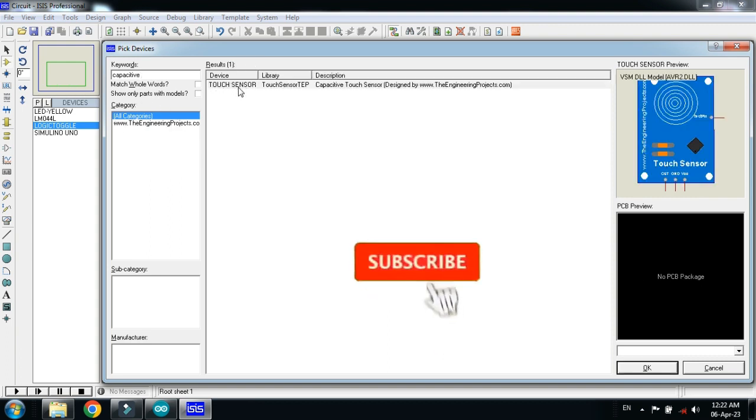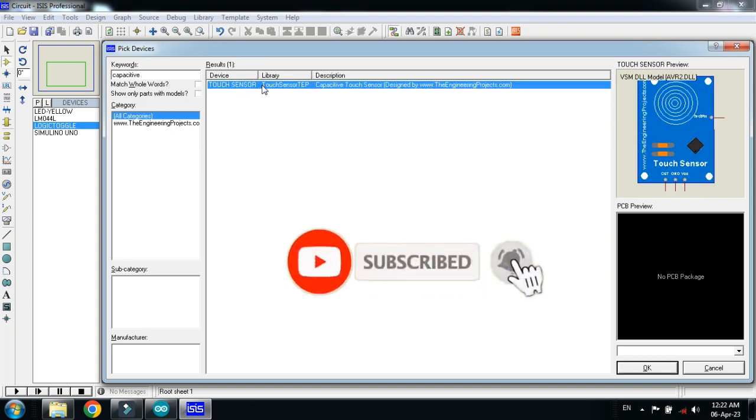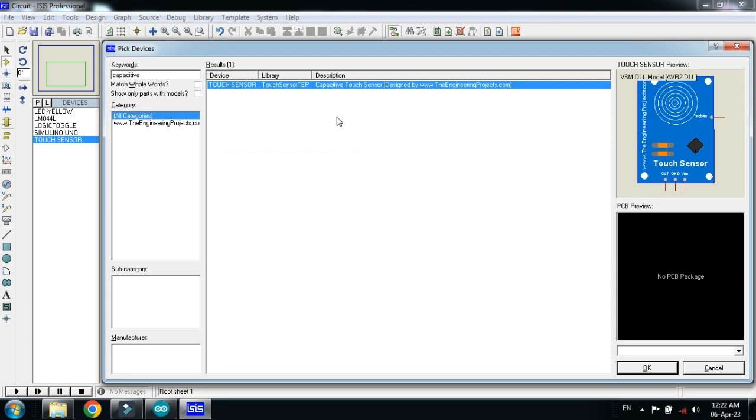Now choose the capacitive touch sensor. Here you can see the touch sensor, double click on it. If you don't have the capacitive touch sensor in your Proteus, you can add it as an external library. You can download the library from the link provided in the description, download it and then add it to Proteus.